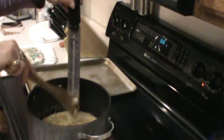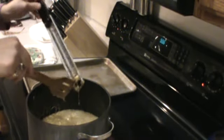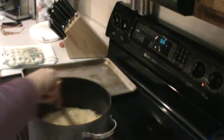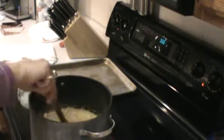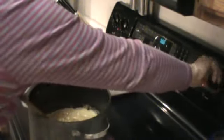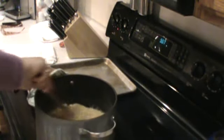I am at 300 degrees right now, so I'm actually five degrees hotter than I should be, but not a problem. Once it gets to this temperature — 290 to 300 degrees — I'm going to turn off the burner, and when you turn off your burner this is when you're going to add your baking soda.